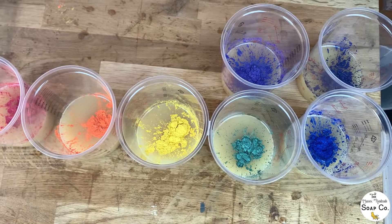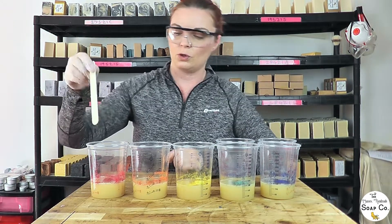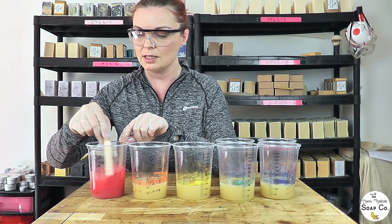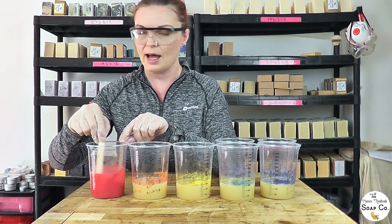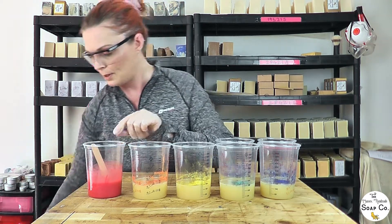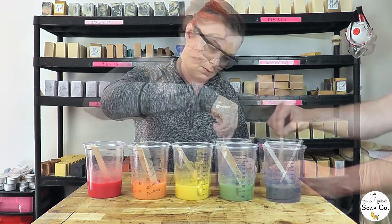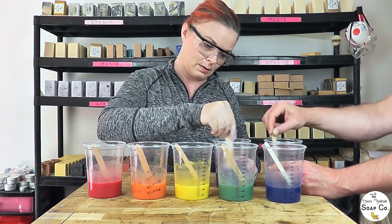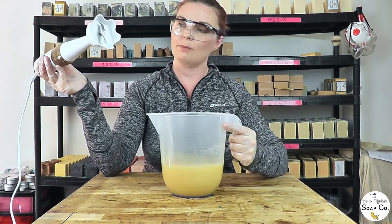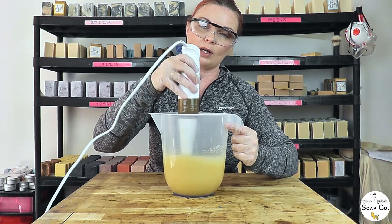So here is our rainbow colour scheme in mica. I'm just going to take these little wooden sticks and use them to mix the mica in a little. We will bring in the stick blender to thicken them very slightly, but I want to give them a head start by mixing with the sticks so that we don't end up with a trace that is too thick. Now moving back to our uncoloured portion, I'm just going to thicken it very slightly with the stick blender bringing it to a light trace and then pouring it into our mould.